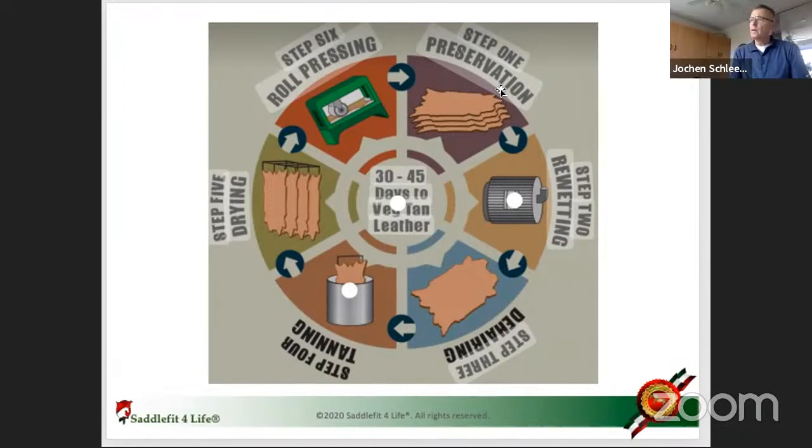They dry hides in the sun in very rare occasions — you see it in India and South America — because when you ship the raw hide it's very heavy, and freight is priced by weight, so drying it makes it lighter. The good leather that saddle manufacturers and riders want is very rarely dry preserved, because it's not soft enough and doesn't feel good on your knee or seat. Very often it's wet preserved, which means heavy-duty salt.